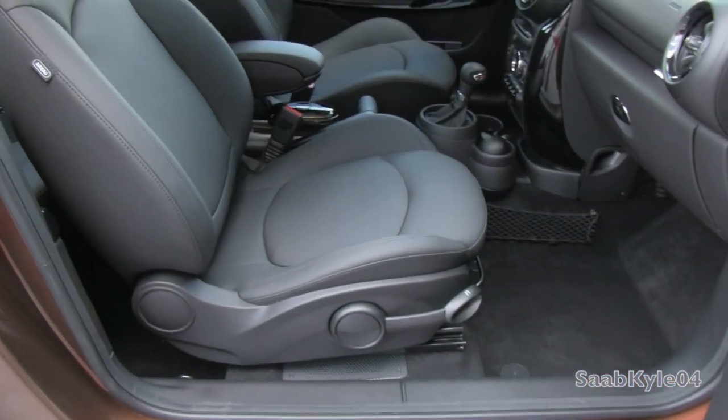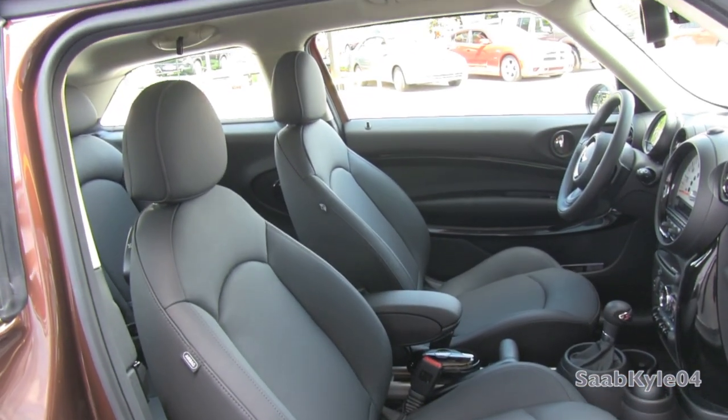Same manual adjustments for the passenger side that you find on the driver's side.